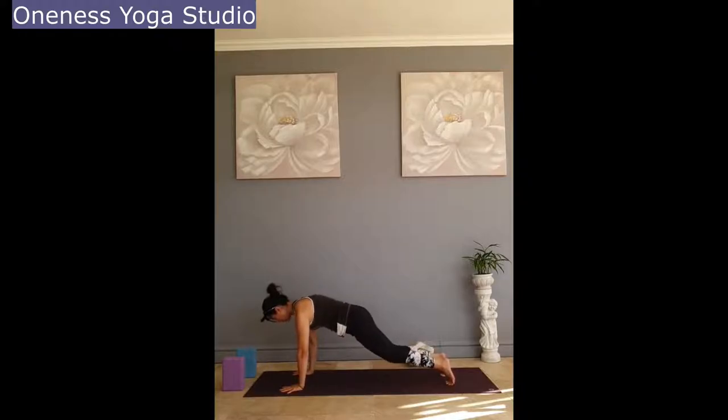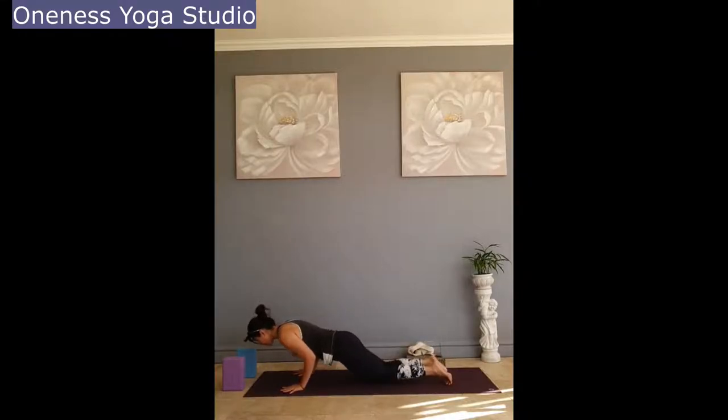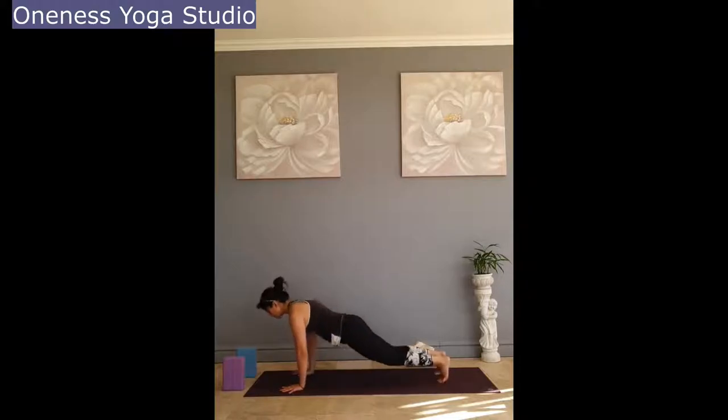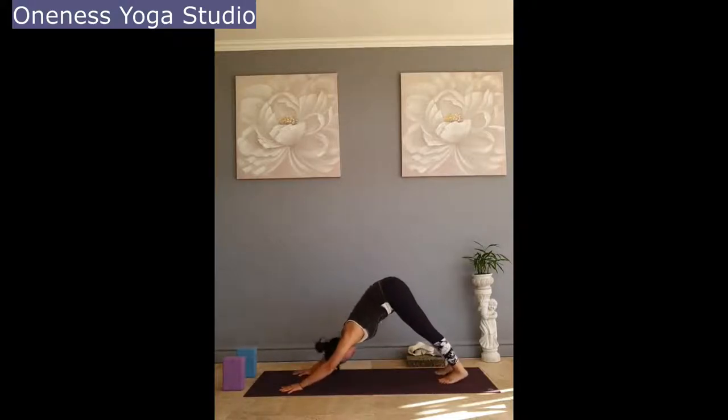Exhale, knees down, control landing. Inhale, baby cobra. Exhale, downward facing dog. Inhale, lifting your left leg up. Point your toe up, lift the leg as high as you can, and allow the right heel to gently descend.